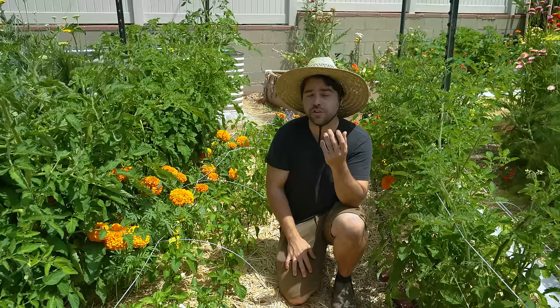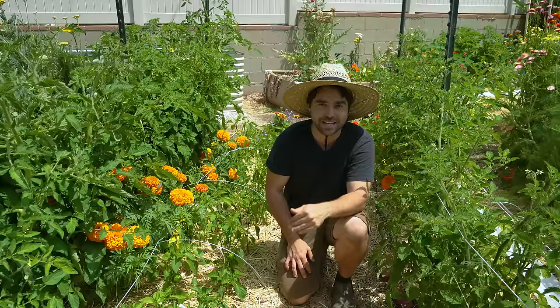Always remember in the garden that you want to grow something that you want to enjoy eating and truly love and look forward to every year. Tomatoes are no exception — so this year I've pared down my overall varieties and grown more of what I love.